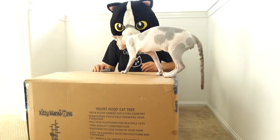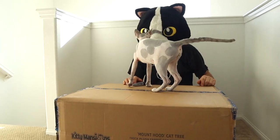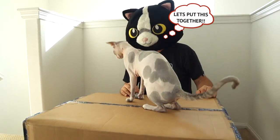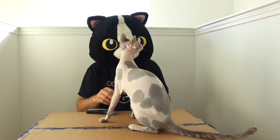Fantastic, all done! What do you think? Let's put this thing together so you can have some fun on it.